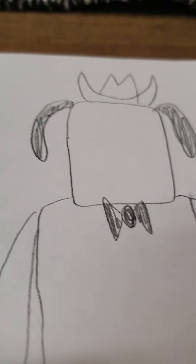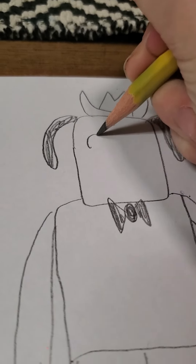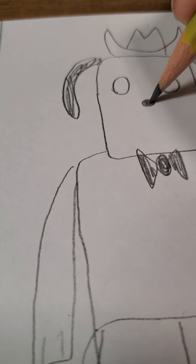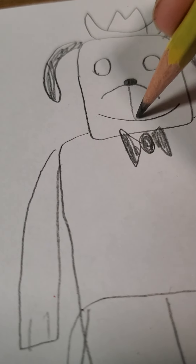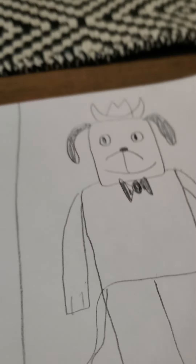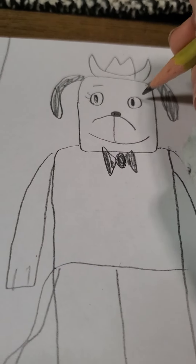And if you don't have a pencil or paper and you want to do this, draw it with your sweat on some metal or the sidewalk. And then some eyes, and a nose — a little bean. And then a hill. And then a little smile — oh god, that's creepy. He's looking kind of good. He has eyebrows — there we go.